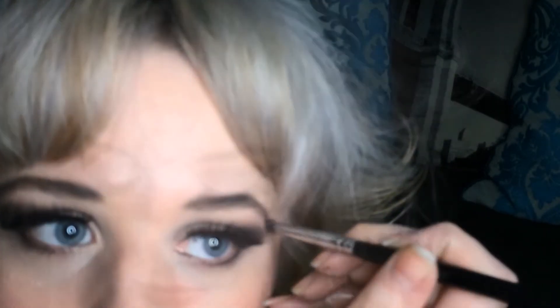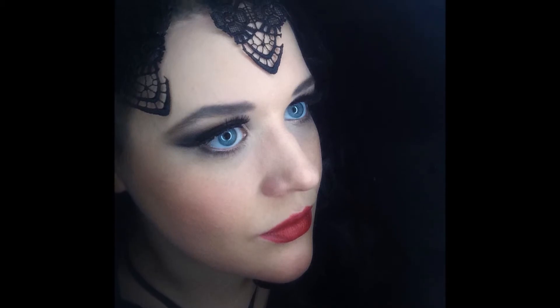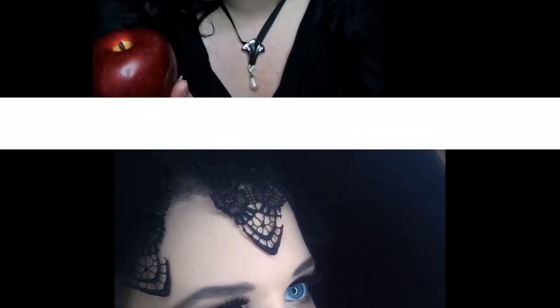Going in with the shade Revolver from the Vice 3 palette to darken up my eyebrows a bit, because they're pretty light and if I'm going to be Regina from Once Upon a Time I need some dark brows! Like I said, this is a last-minute Halloween look — nothing fancy, just using what I already have. I work at a ballet studio so we have wigs, costumes, and lace galore — I just found what we had there and scraped together a little look for you.